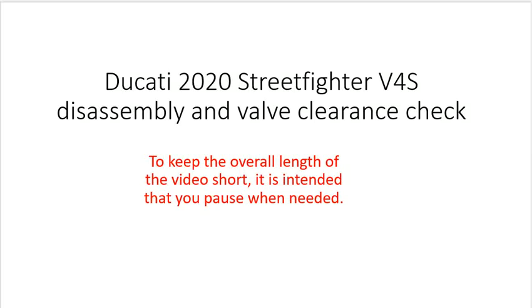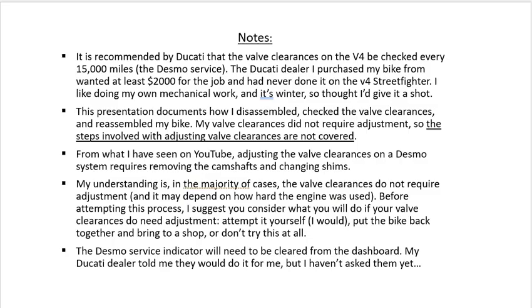Ducati Street Fighter V4 Disassembly and Valve Clearance Check. I threw a lot of information in here. The format should allow you to move through it quickly and pause when needed. This protocol covers valve clearance measurement, but not adjustment.